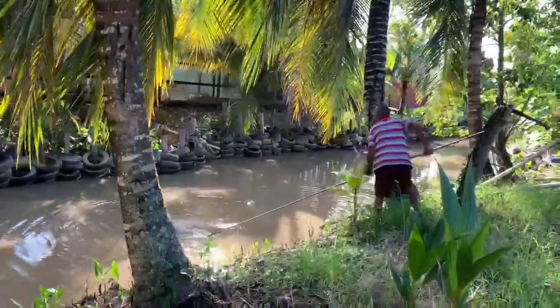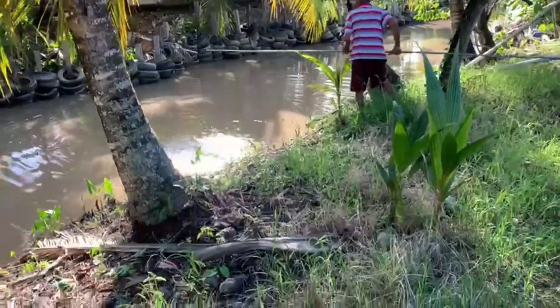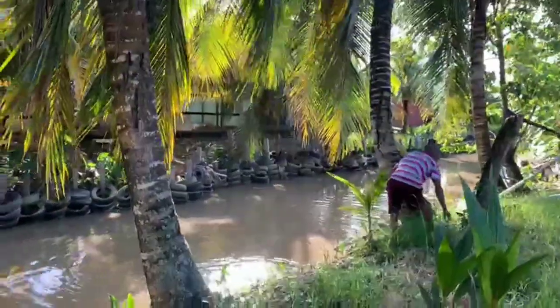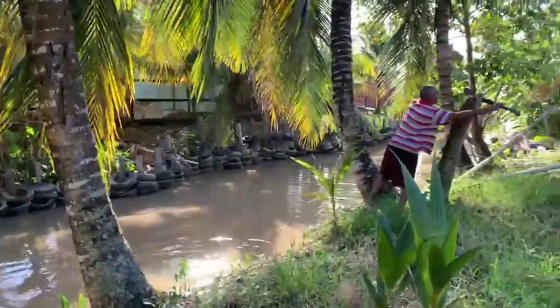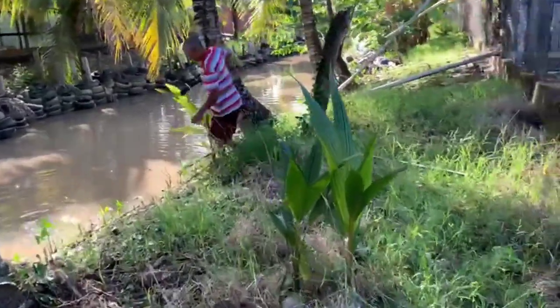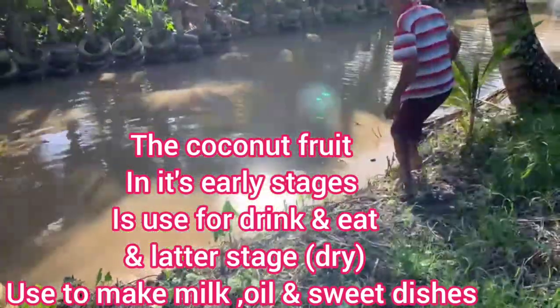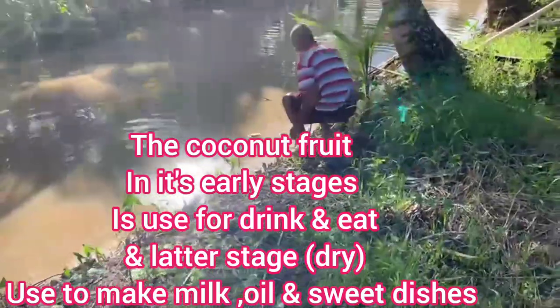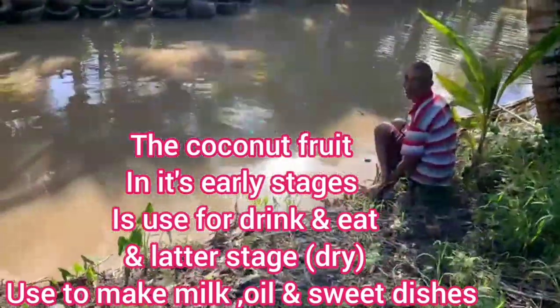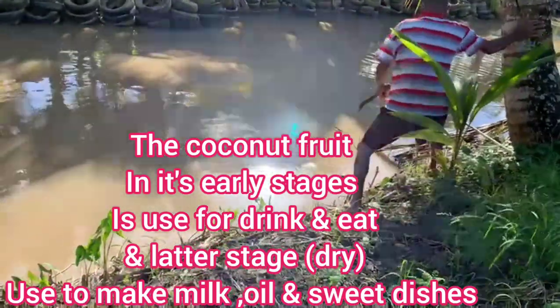The coconut fell into the little trench running by, but he got it. Here he is — he got it! And that's a machete — we call it a cutlass. Whichever you guys call it, from where I'm from in Guyana we call it a cutlass.